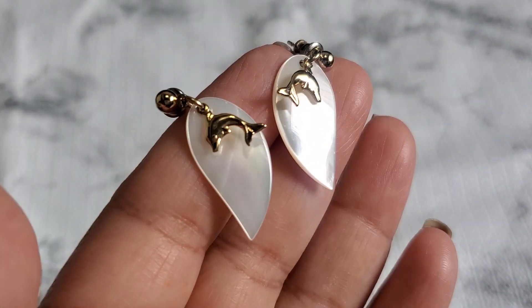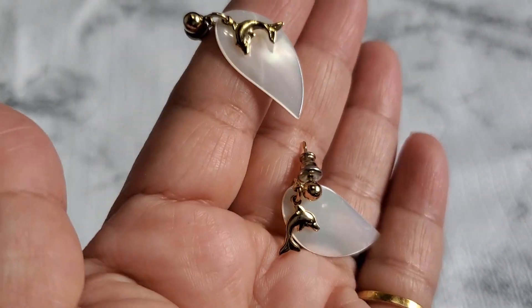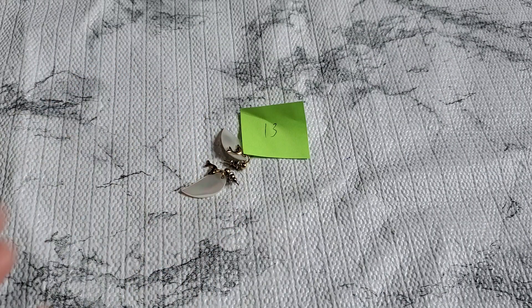Number thirteen is this lovely dolphin mother-of-pearl earring. They look like mother of pearl. That's going to be one dollar for number thirteen.